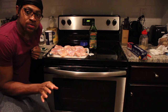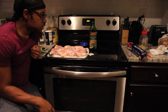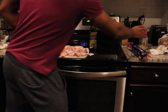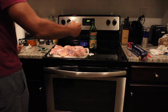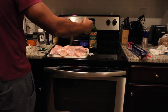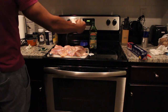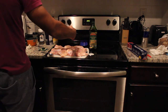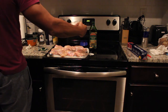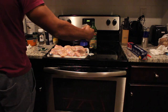All right, so we got the olive oil on the chicken. Now we're ready to put the rub on as well. I got my container and we're just going to apply a liberal amount to both sides of the chicken. I'm hitting one side right now, then I'm going to flip these over, put the rub on the other side, and then they'll be ready to go on the grill.